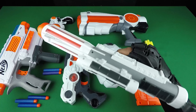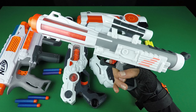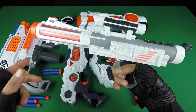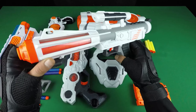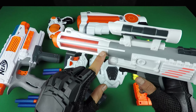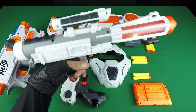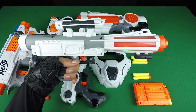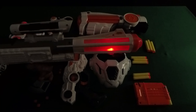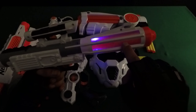Lights and sounds toy gun. Orange, white, grey and dark grey. It's amazing — lights and sounds toy gun.